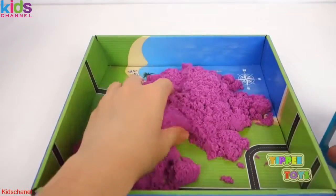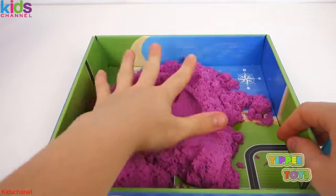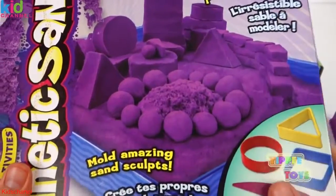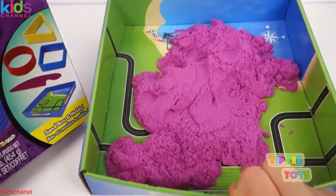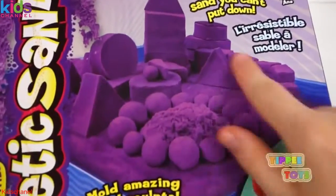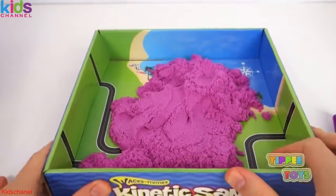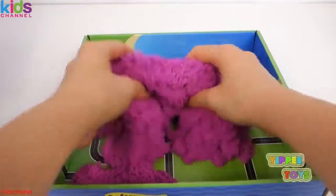The only thing I'm curious about is — in the picture, it looks like there's so much sand. And looking at the sand we have here, I think it's impossible to make all of this with this much sand. So I guess we're just going to have to deal with what we have so far. Let's get building.